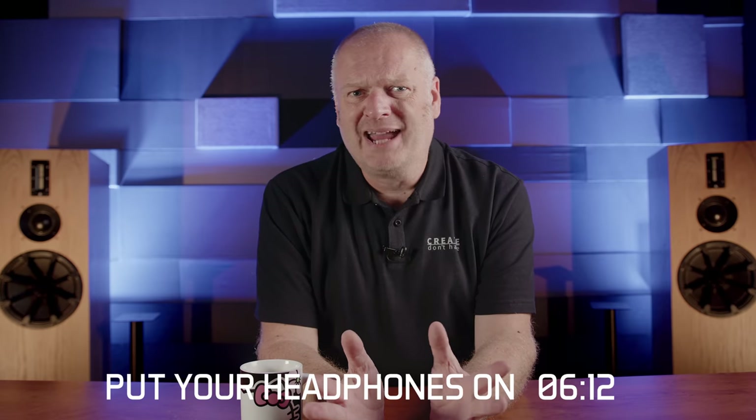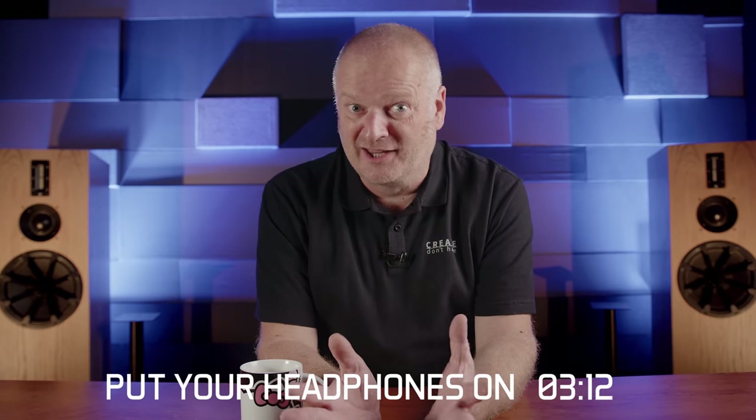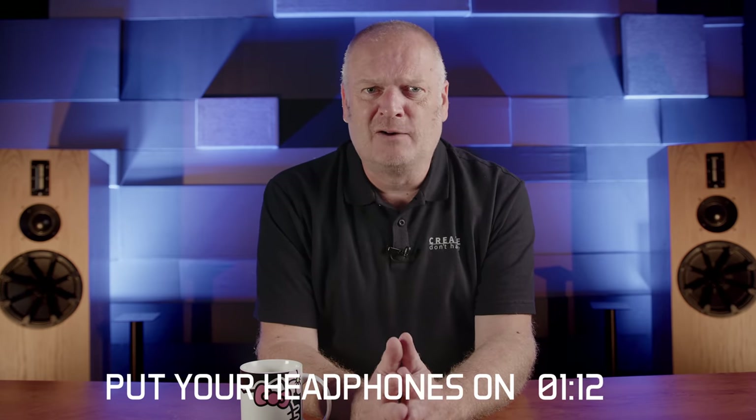The results? Not bad at all for 76 quid — 1% of the cost of a KU80. Pop on your headphones now and take a listen to this.